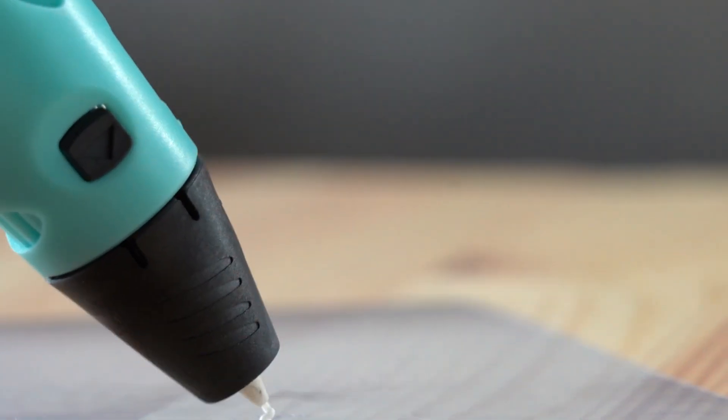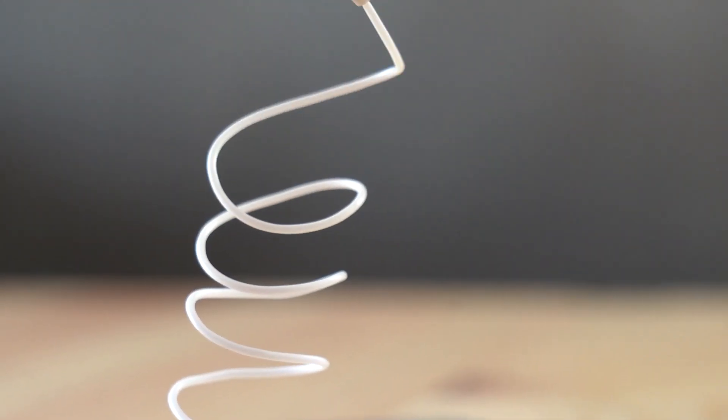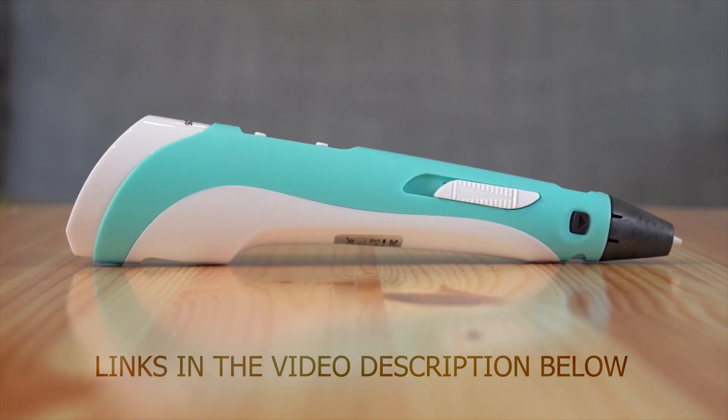If you're interested in purchasing any of the 3D printer pens, we have included links in the video description below.